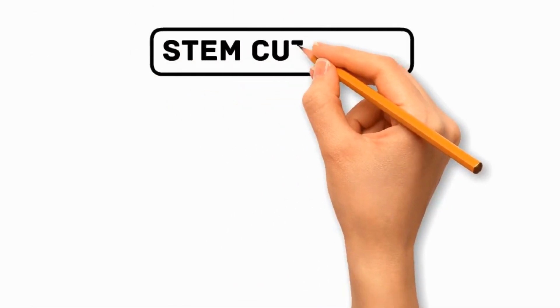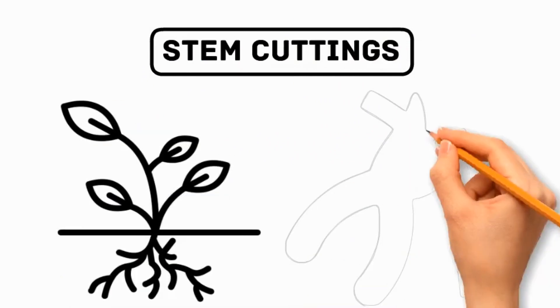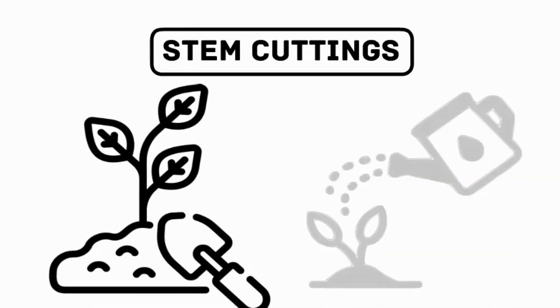Number 1: Stem Cuttings. This is the most common method for propagating the ZZ plant. Take a stem cutting from a healthy parent plant and place it in a rooting medium. Keep the cutting moist and provide appropriate conditions for root development.